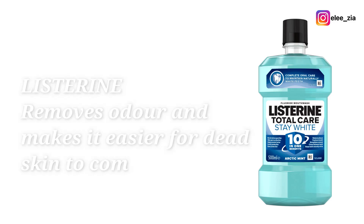Listerine helps to remove odor from the feet and it also makes it easier for dead skin to come off when you are peeling or foot filing.